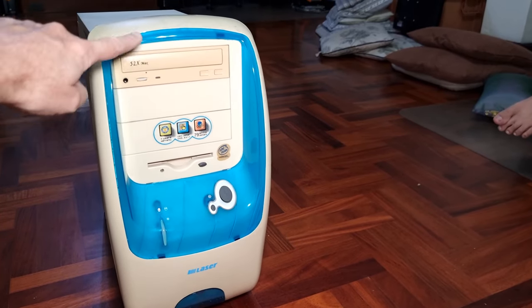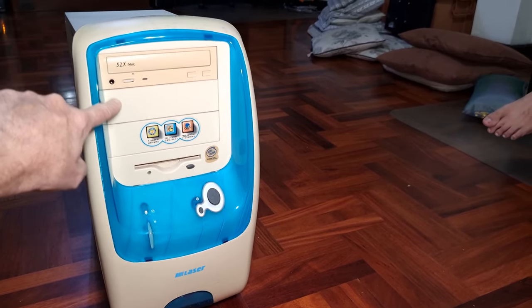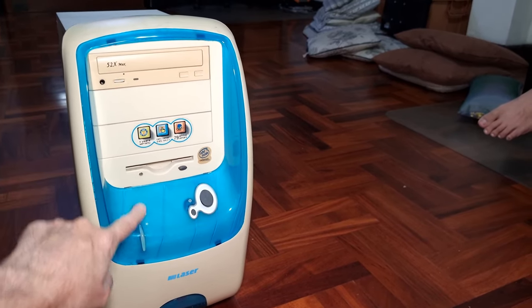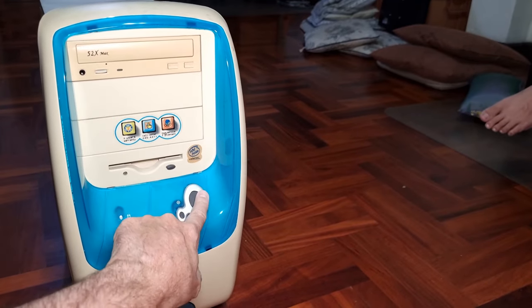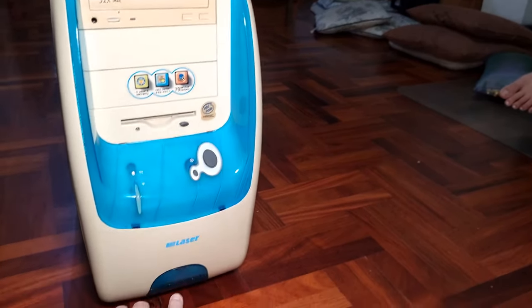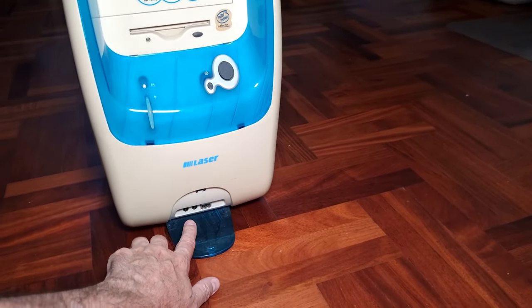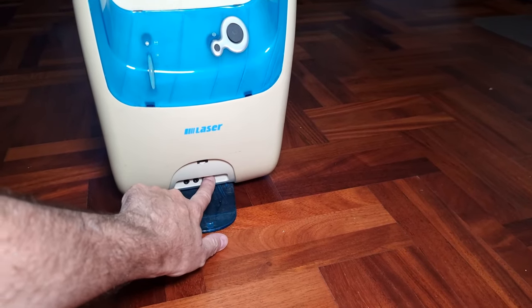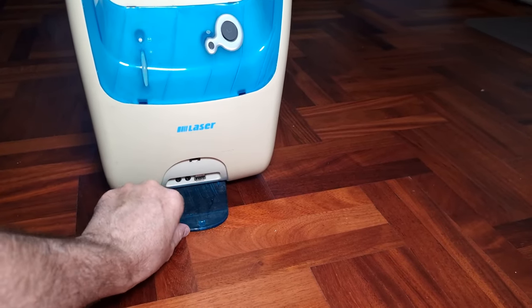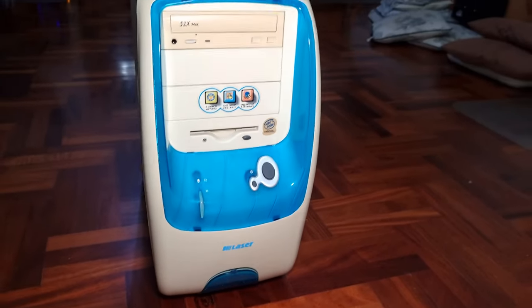Let's start at the beginning and then we'll go look around the back. This is just a CD-ROM drive and a 3.5-inch floppy, some indicator lights. That's a reset button, hard on/off. Down here there is your standard microphone, speaker, and then a USB — which is a little surprising. Let's say USB 1.0 or less.